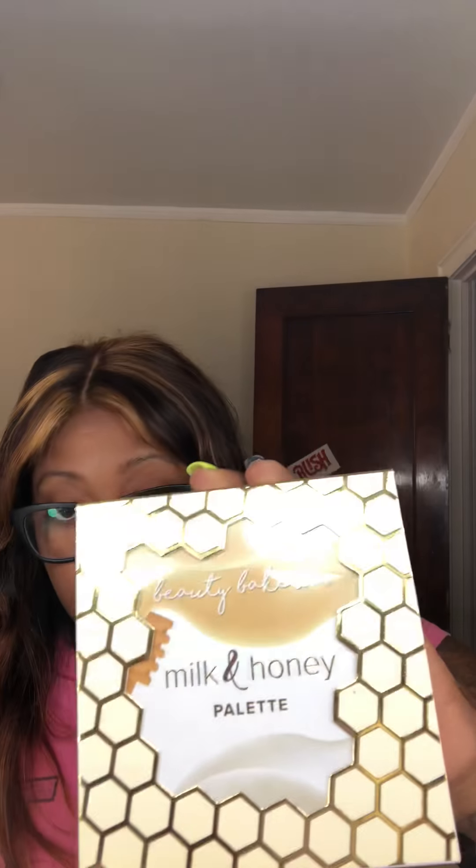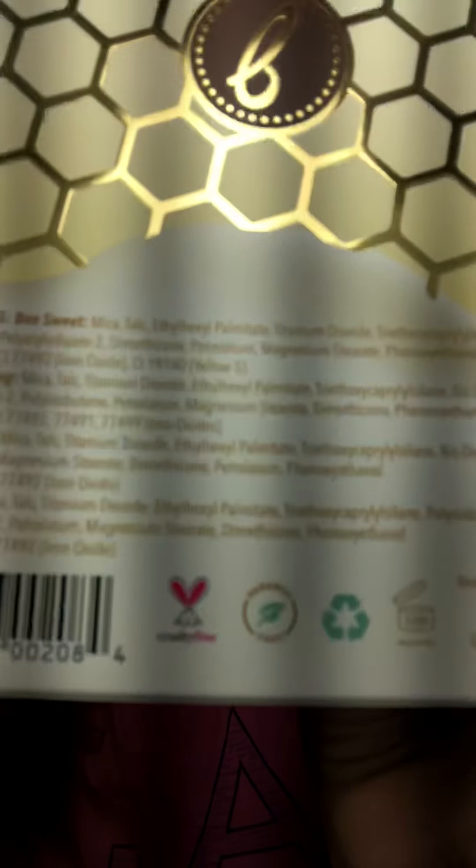Anyway, let's jump into the palette itself. This is a very gorgeous palette — the honeycomb design is beautiful — and the fact that it is cruelty free is a plus. It is also paraben free and vegan.